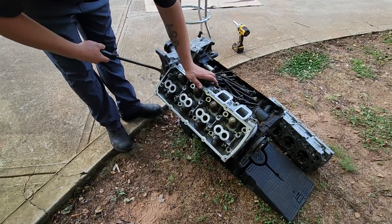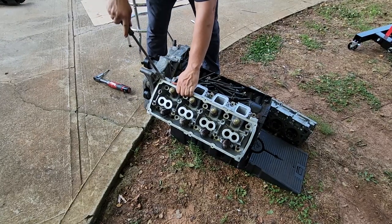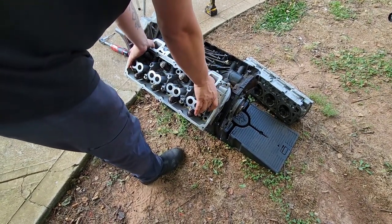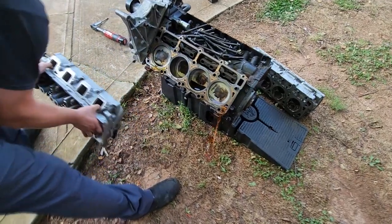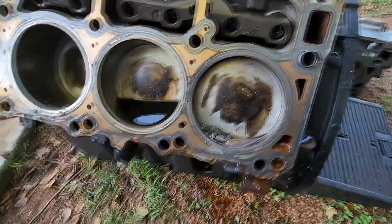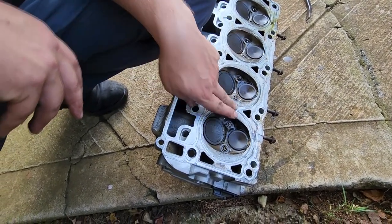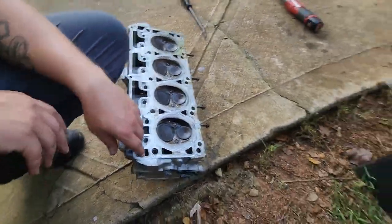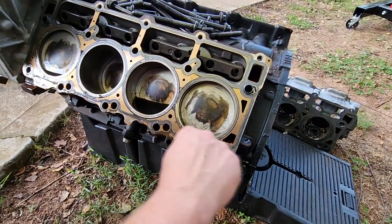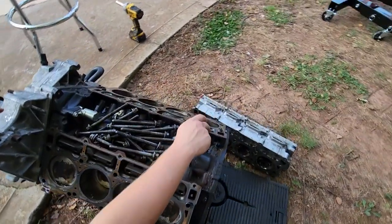We've got no bent, broke push rods, no broke springs. This side was blowed up too — this is the cylinder back here all the way in the back. That head looks good. It's got a little bit of material up here, but these heads could be saved, I believe. Man, this piston looks like it survived — but the rod did not. We broke this back rod and the passenger back rod. But the piston on this side is still completely intact, it looks like. So I'm kind of curious.